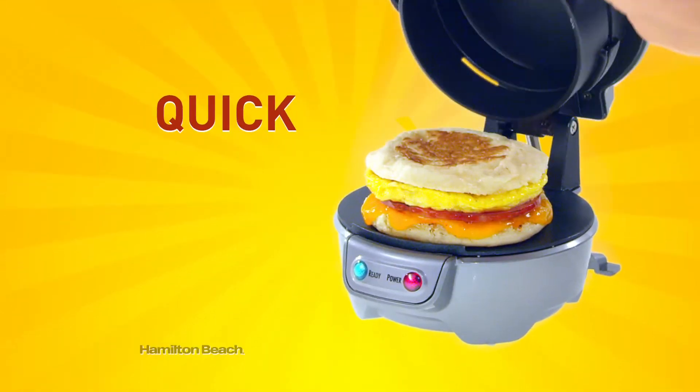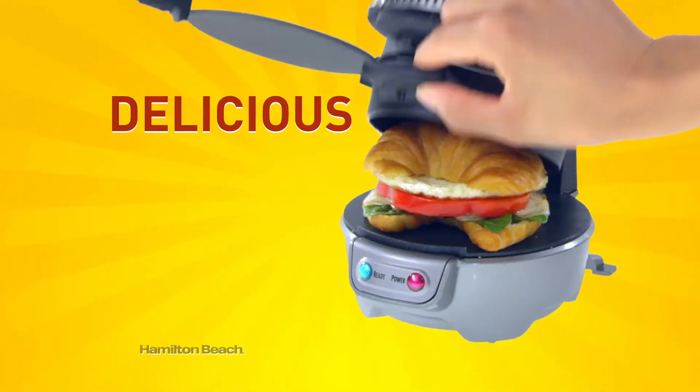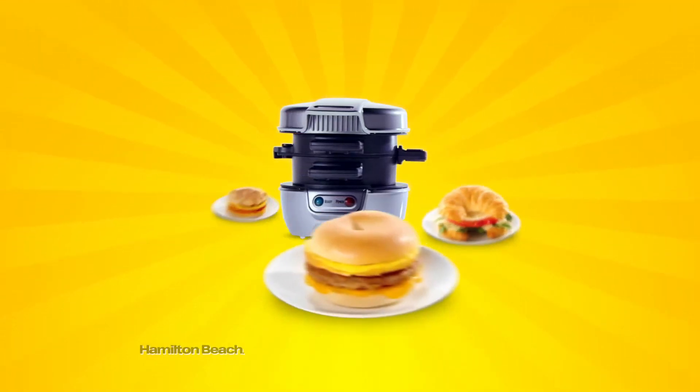How do you breakfast? Breakfast quick, breakfast easy, breakfast delicious with the Hamilton Beach Breakfast Sandwich Maker.